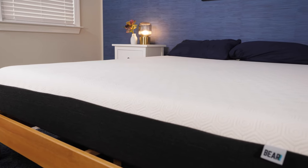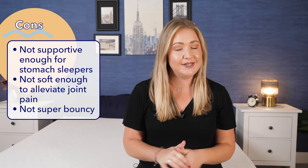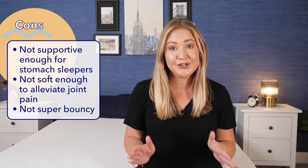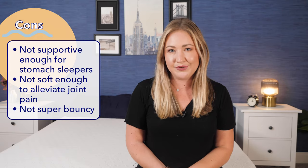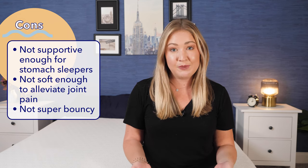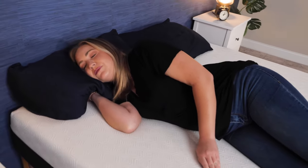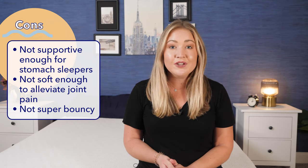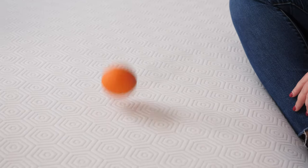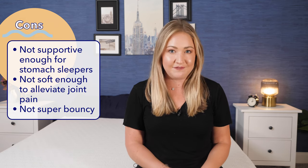Now the cons — who this mattress might not be the best fit for. First, stomach sleepers: it's just too soft; you'll want a firmer option to support your hips and avoid back pain. Second, side sleepers with sensitive joints should also look for a softer option. And third, if you're looking for a bouncy mattress, the Bear Original is not it — although it's responsive, it doesn't have a bouncy feel. For bounce, look for something with coils.